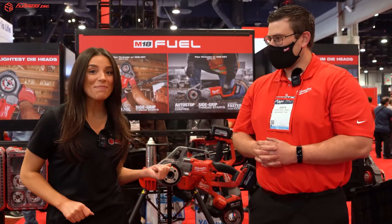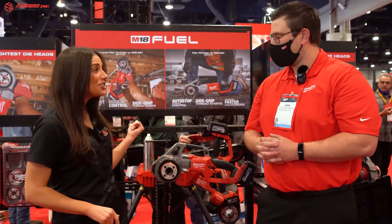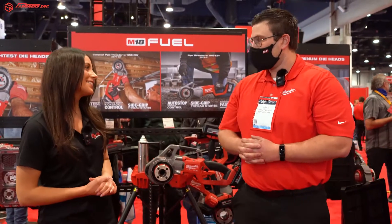Hey, it's Alexandra Weber with Fasteners here at the AHR Expo with John from Milwaukee. John's going to walk us through Milwaukee's all-new M18 Compact 5 Threader. Can you tell us what we can expect to see difference-wise between this new model and what you've shown us in the past?